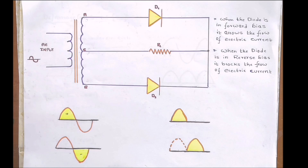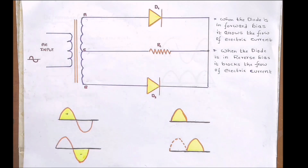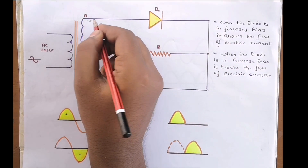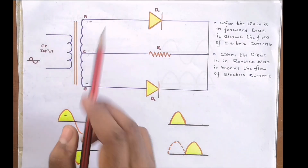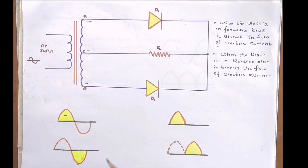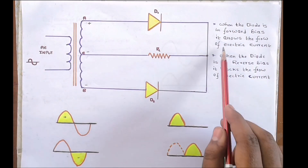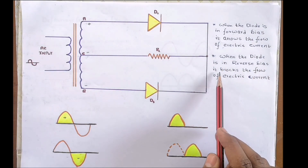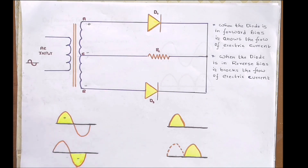When an input AC signal is supplied, the step-down transformer converts the high voltage AC signal into a low voltage AC signal. During the positive half cycle, the upper section of the secondary winding becomes positive and the lower section becomes negative. Point A at the secondary transformer becomes positive with respect to point C, making diode D1 forward biased and diode D2 reverse biased. A forward biased diode allows current flow while a reverse biased diode blocks it.